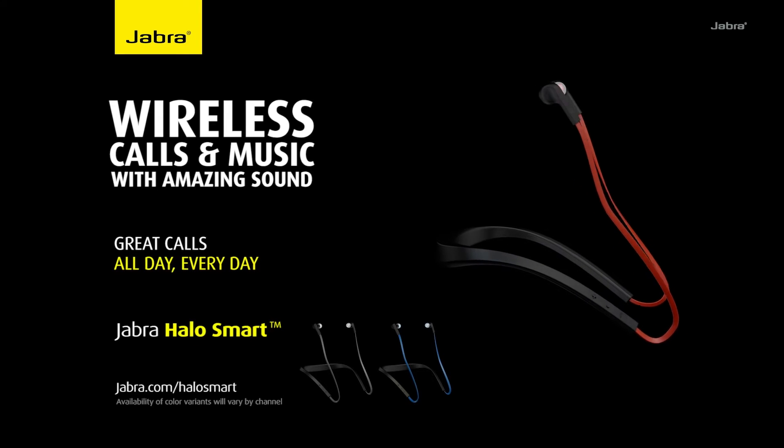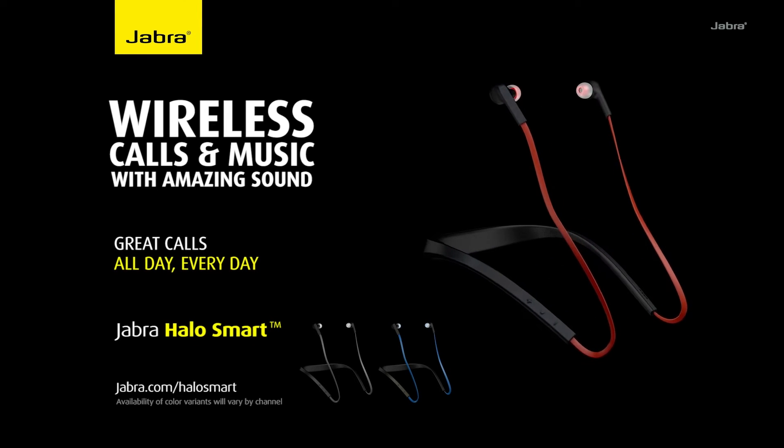If you are looking to go wireless with your smartphone or even your tablet, you want to get something like this because it can support up to two different devices at the same time. I've hooked this up with my smartphone, and when I get to the office and open up my laptop, it can connect to both devices simultaneously.